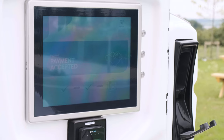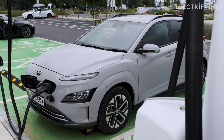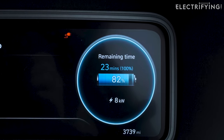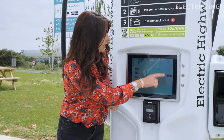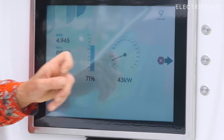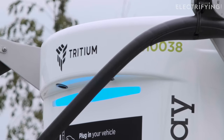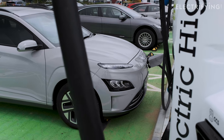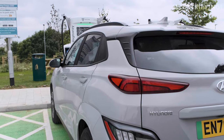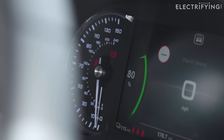All I need to do is tap my card on the pad. The screen confirms my card has been accepted and the charging session is about to start. You'll hear a few clinks and clunks as the safety tests are done, and then we're charging. I really like the dial that shows the rate at which the unit is delivering charge. The charging speed reduces as the battery gets closer to 80% capacity — that's to protect the battery from overheating and is completely normal.